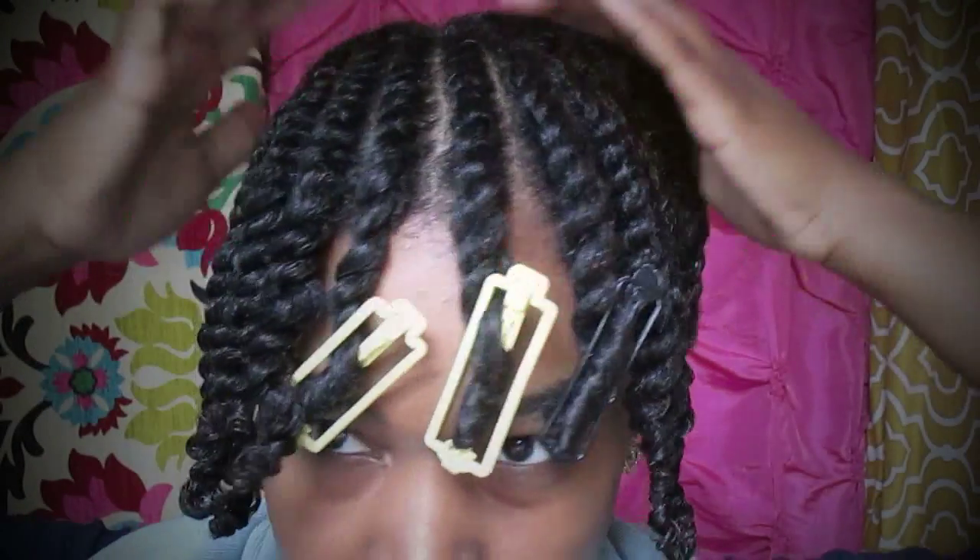Once I finish rolling these up, I'll twist the remainder of my hair down in the back and come back with it dry.